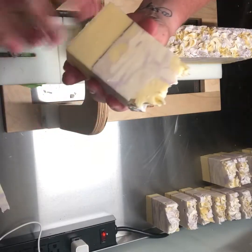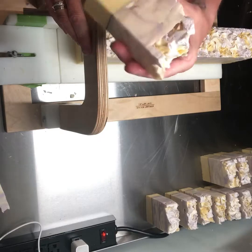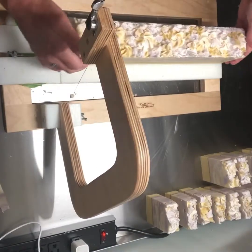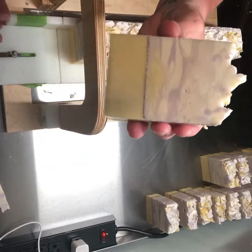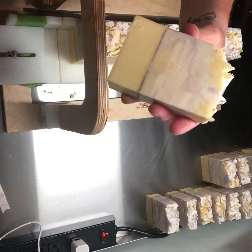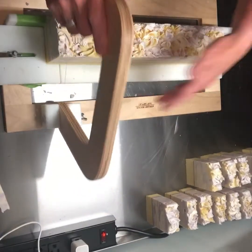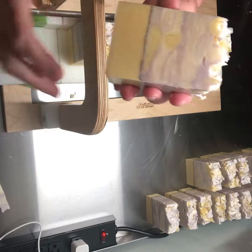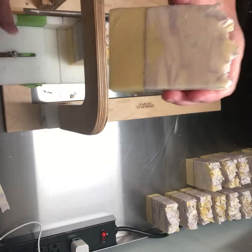Oh, I forgot to cut the end off — darn. I'll have to decide what I want to do about that. Anyway, all the really nice fragrances like pumpkin and gingerbread and a lot of those really fun fragrances, they all have a lot of vanilla, so the soaps just have to be some kind of brown because it will turn them anyway. No matter what you do, you can make the most beautiful design the day you cut it, and over the next week it will just all turn brown.